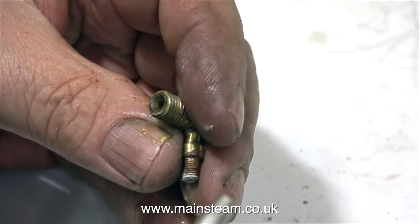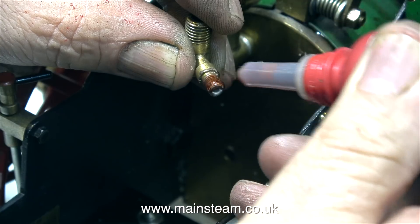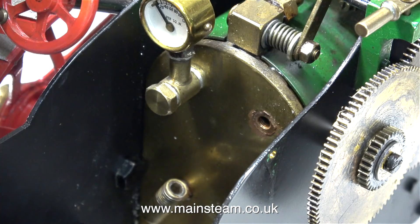I can blow compressed air into it from both ends. On both the top and bottom fitting I applied a small amount of Loctite 542 before I re-screwed the fittings into the back head.